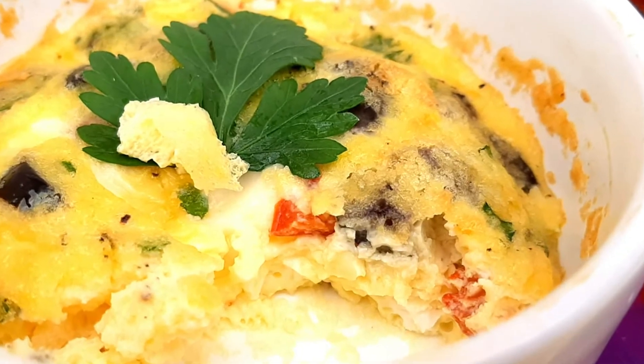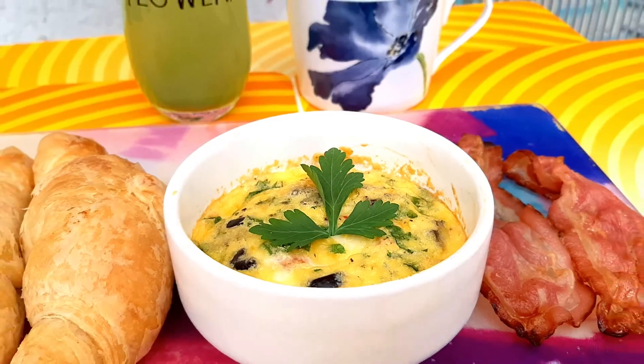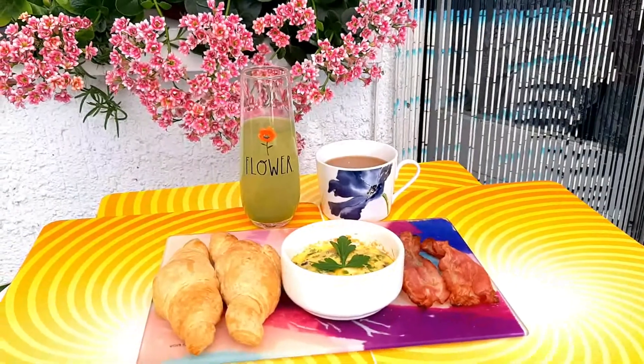Thank you for watching. Please don't forget to like, subscribe, and share. And of course, don't forget to leave a comment. If there's any air fryer dishes that you tried already, share it with me. Thank you. Bye.